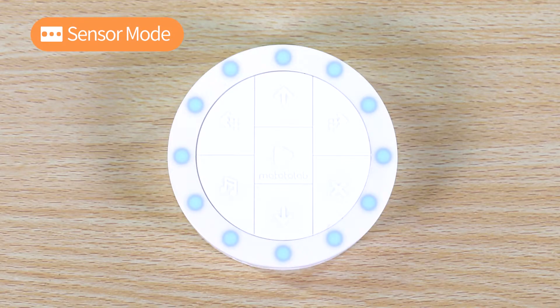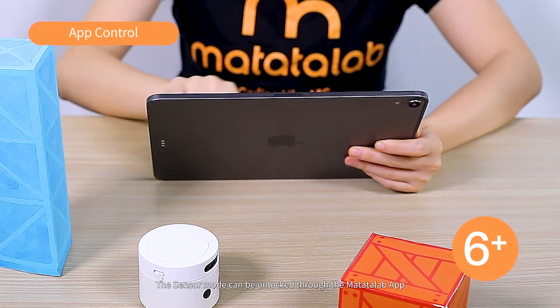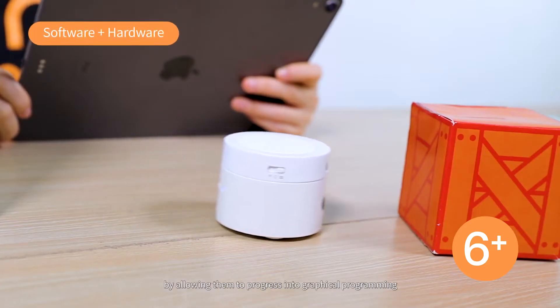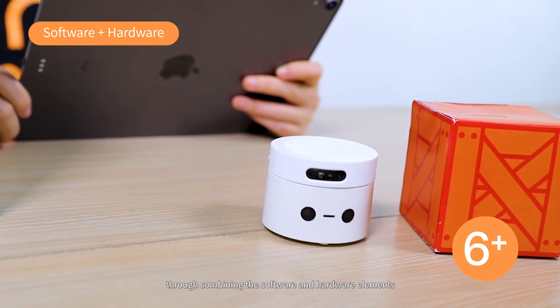To experience more advanced coding, use the Sensor Mode. The Sensor Mode can be unlocked through the Matata Lab app, usually recommended for ages 6 and above. The Sensor Mode enhances kids' development by allowing them to progress into graphical programming through combining software and hardware elements.